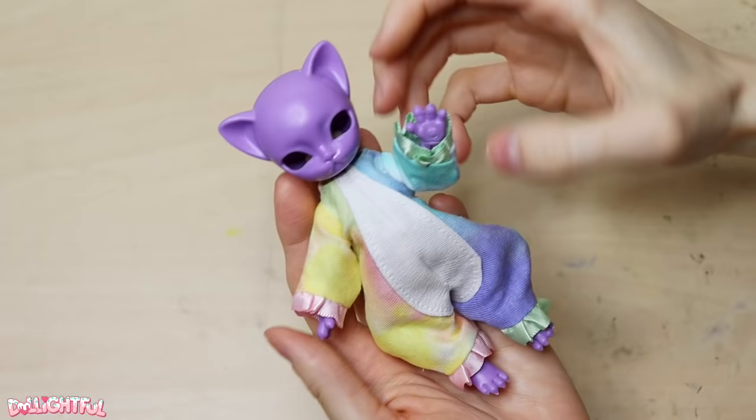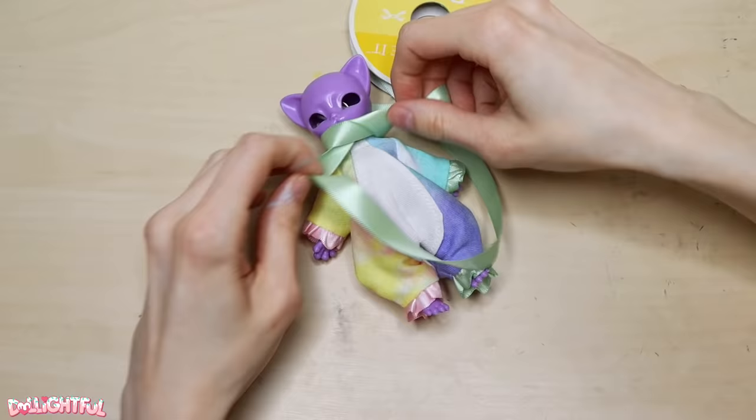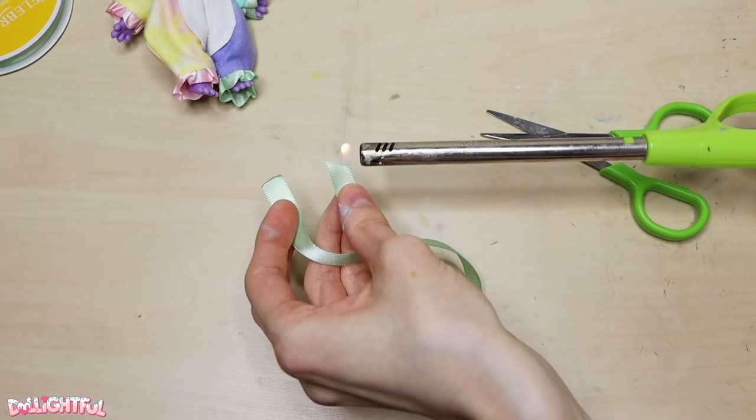The fit is much better this time. If anything, I overcompensated on the leg and armholes and made them too big, but it's still acceptable — good enough to move on. Using the same mint green 9.5 millimeter ribbon, I tie a bow around the doll's neck. That looks about right, so I cut it down and heat seal the ends with a flame.